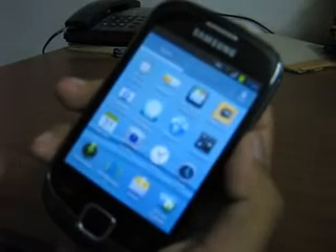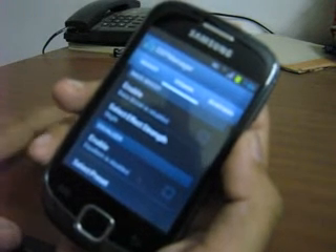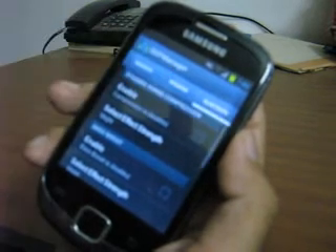Another important application is DSP Manager. This is an awesome, cool app. You can use it to customize the effect of music on your device — customize the quality of music for your headset, your speaker and for your Bluetooth.